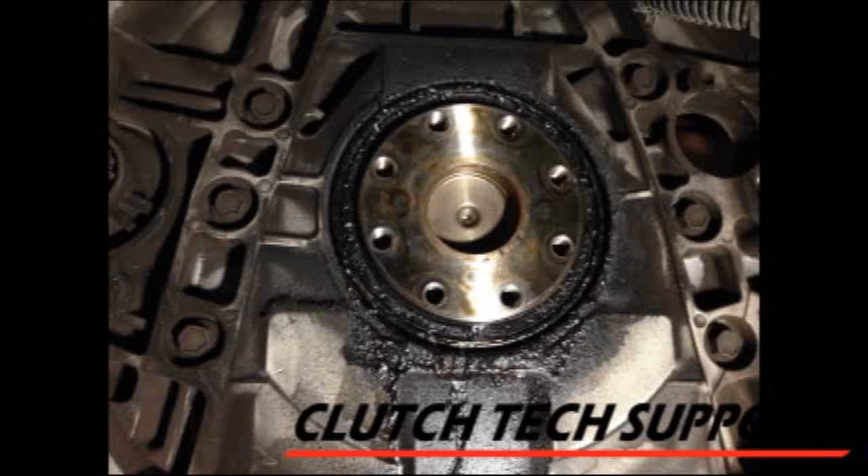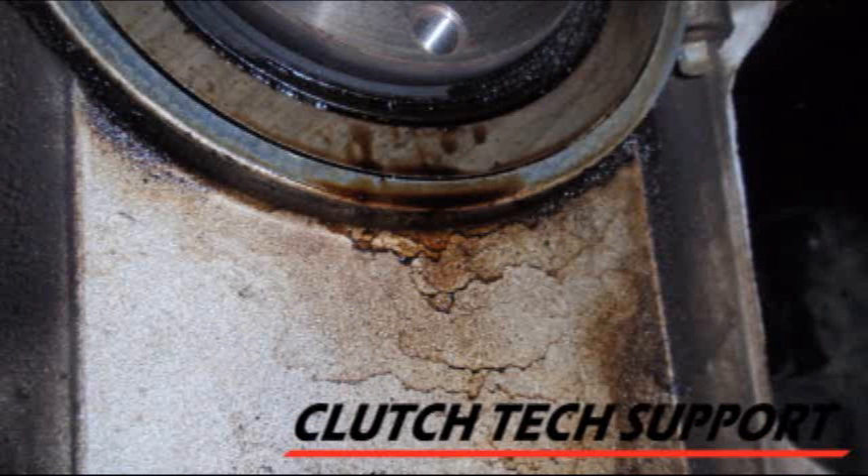As you're working on the clutch installation, always inspect for any source of oil leaks. This is a rear main seal leak on this engine. This must be serviced before installing the new clutch, or you risk contaminating the new clutch, causing slippage and/or chatter.